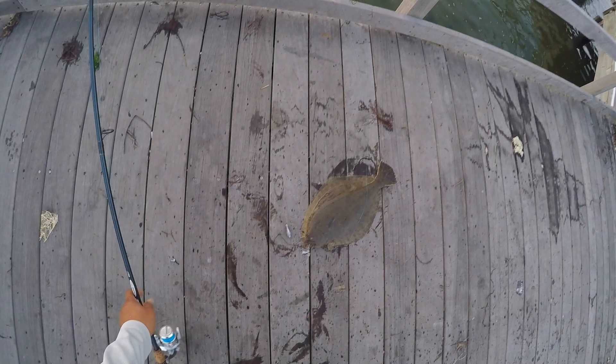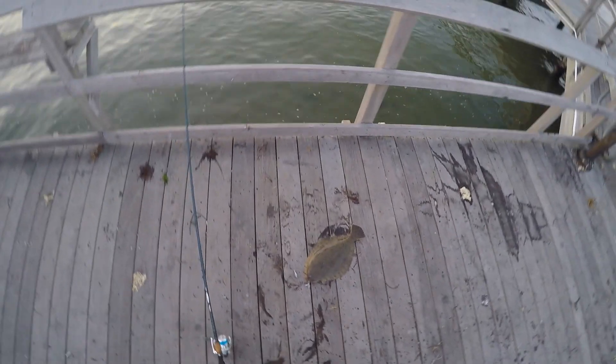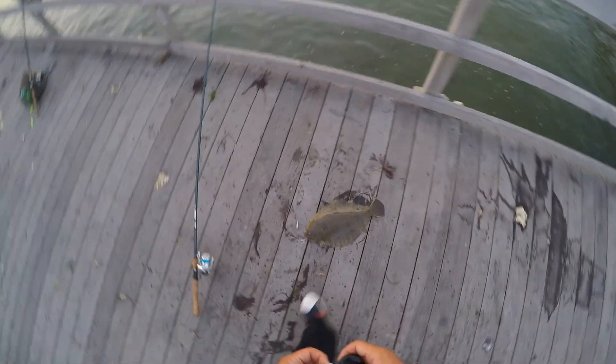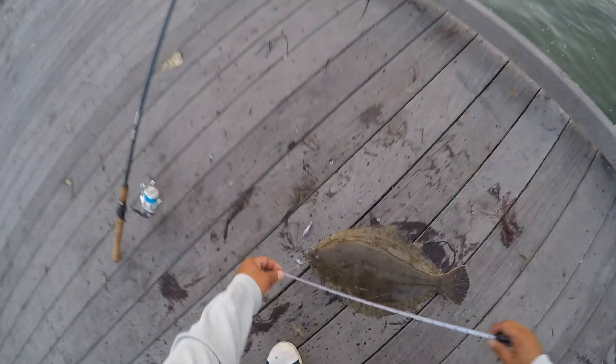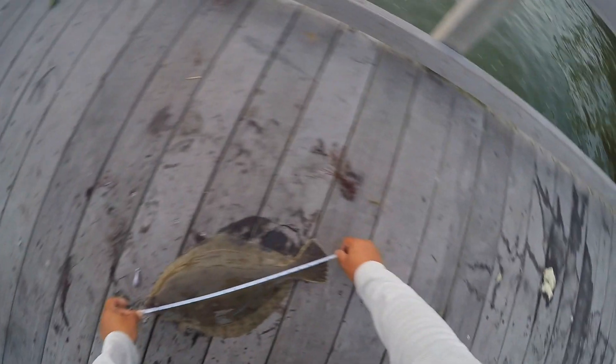I can eyeball fluke pretty well, but I did have to measure this guy. This guy was a tick over 18 inches. I left my cooler in the car. This was about sunset, so the sun's not beating on it, and I knew I wasn't going to stay there that long.